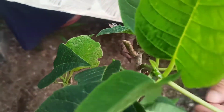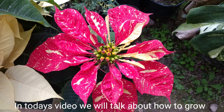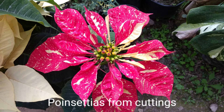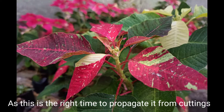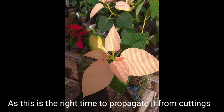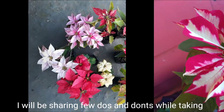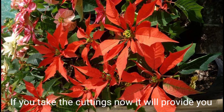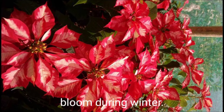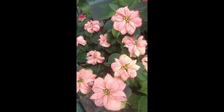Hello friends, welcome to Print with the Green. In today's video we'll talk about how to grow poinsettia from cuttings, as this is the right time to propagate it. I'll be sharing a few do's and don'ts while taking cuttings. If you take the cuttings now, it will provide you blooms during winter, as winter is the blooming season of poinsettia.